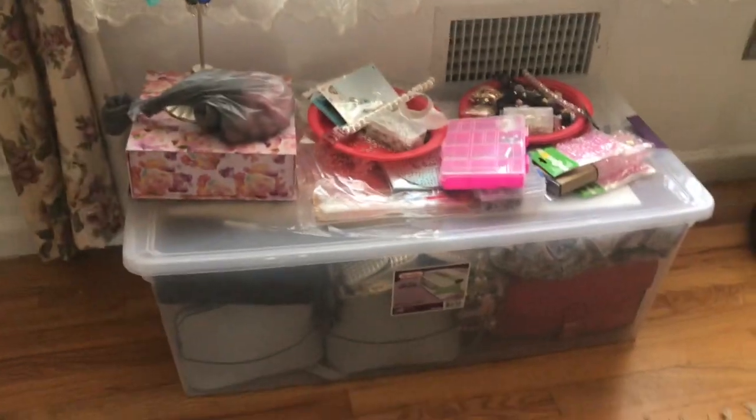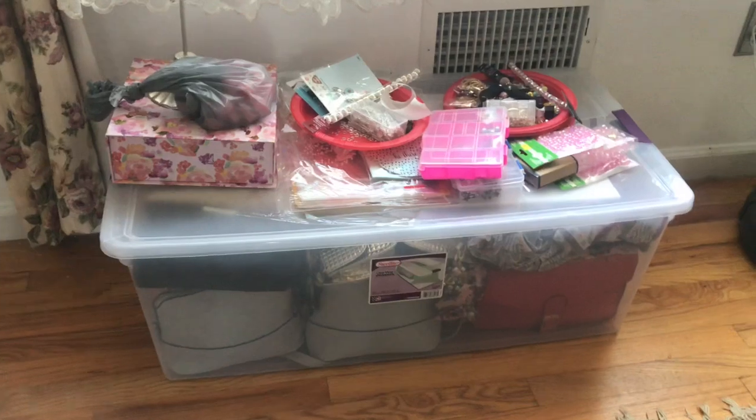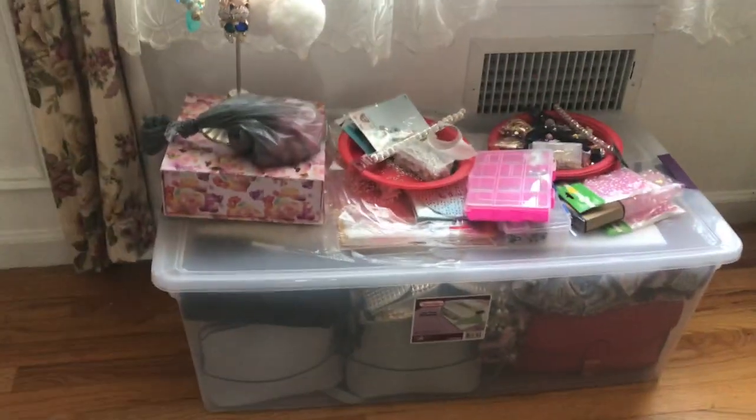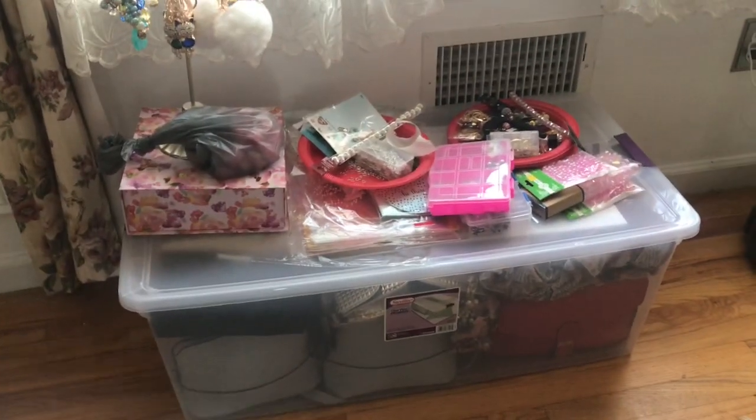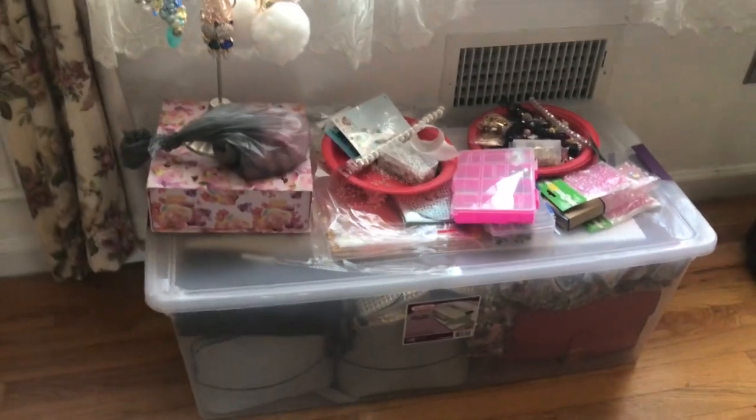I almost forgot — this is the huge Tupperware I bought yesterday, and it is currently housing my finished pocketbooks. Stay tuned for pictures of the tiny crossbody bags I made!